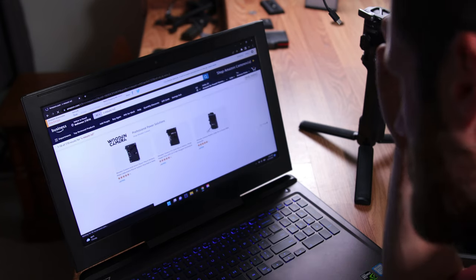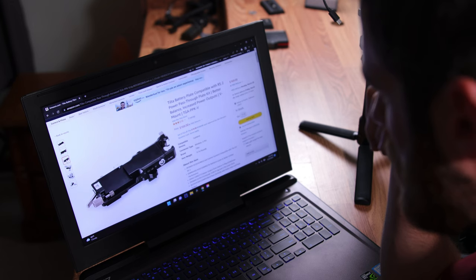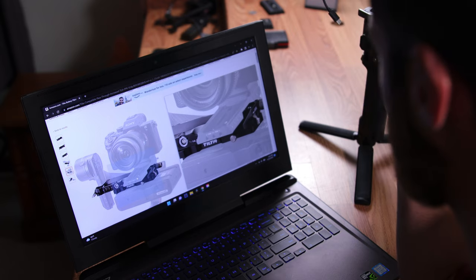Then I started looking for a V-mount solution — maybe something that could utilize the other NATO rail and mount beside the gimbal handle. I came across a part by Tilta and wasn't exactly sure what it was at first, but then realized — of course Tiltas has come up with a solution to put a V-mount under the camera to act as a counterweight. That is Tiltas for you. However, it was about $170.